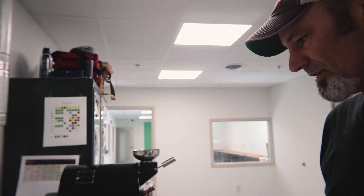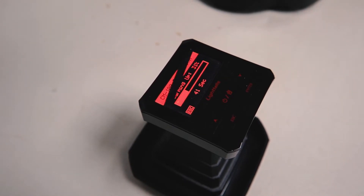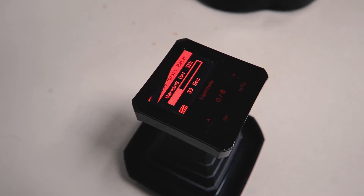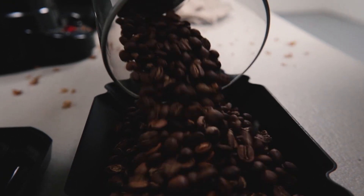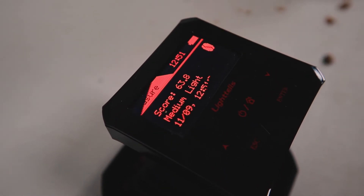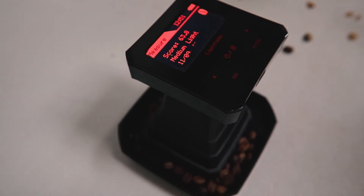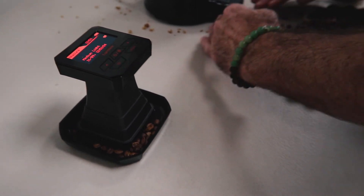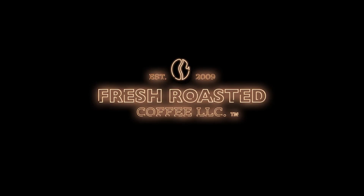The Agtron number is probably low 60s, and we can actually verify that once we're done. This is my handy little color scale. So low 60s-ish. This ought to be a pretty nice cup of coffee.